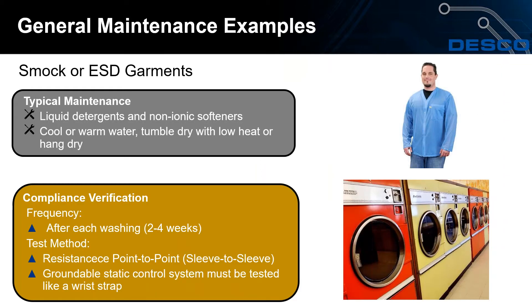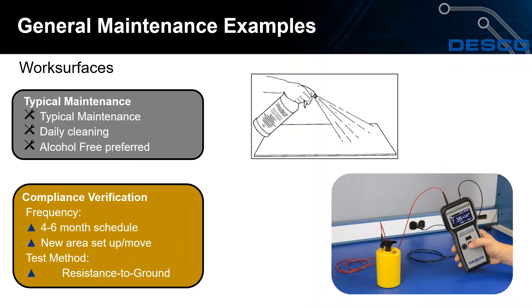For general maintenance of smocks or ESD garments, use liquid detergents and non-ionic softeners with cool or warm water, tumble dry with low heat or hang dry. The compliance verification frequency is after each washing, roughly every two to four weeks. The test method requires a point-to-point resistance sleeve-to-sleeve test. If the smock is used as the primary grounding method for personnel, it must be tested like a wrist strap, which involves a daily test.